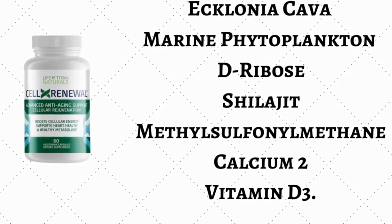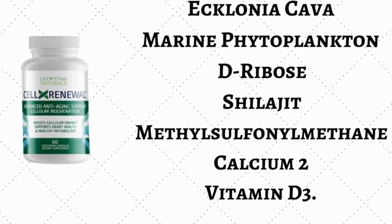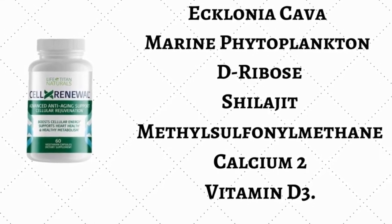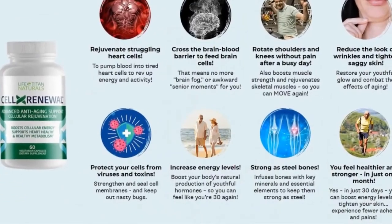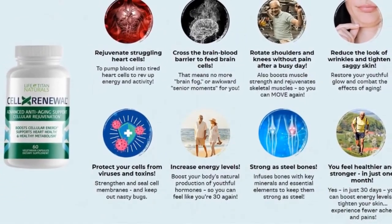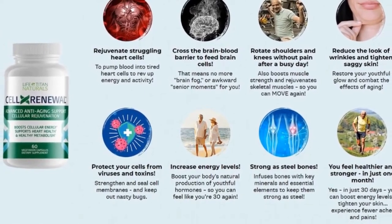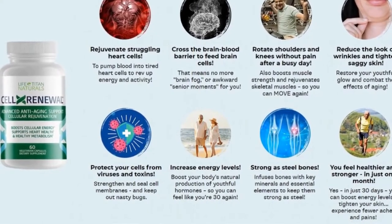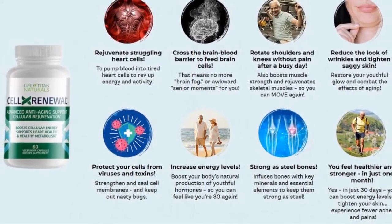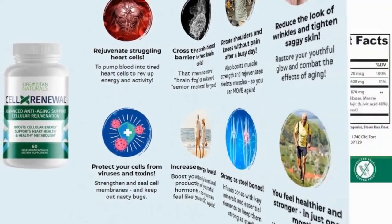Now let's look at the pros and cons of this product. Starting with the benefits: Cell X Renewal helps to regenerate heart cells, feeds brain cells, and reduces joint pain. It also eliminates wrinkles from the skin, reduces the chance of toxins and viruses, and delivers more energy.